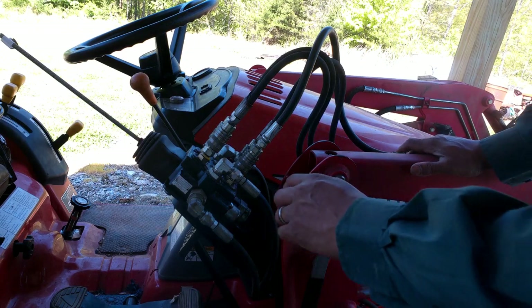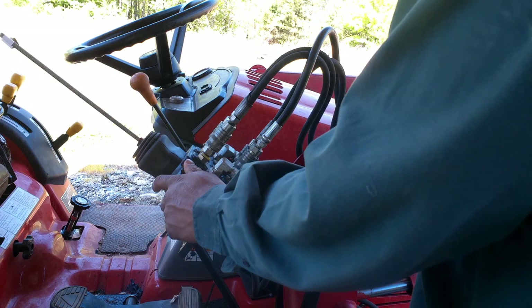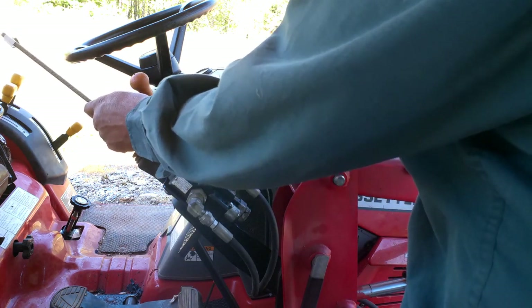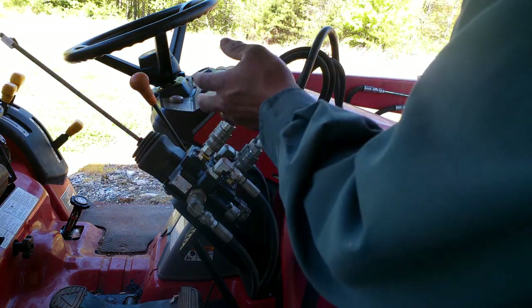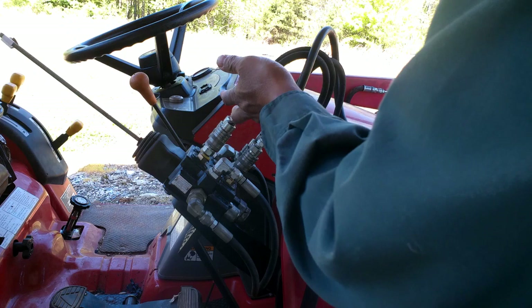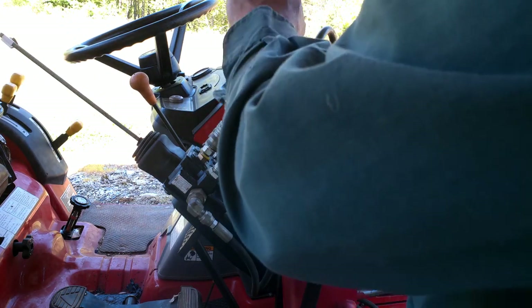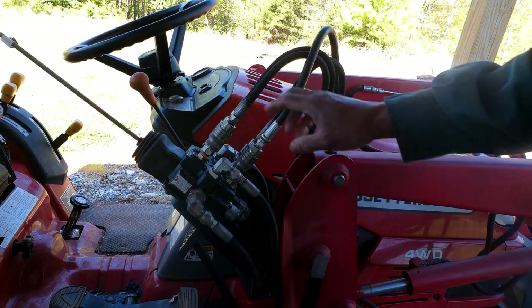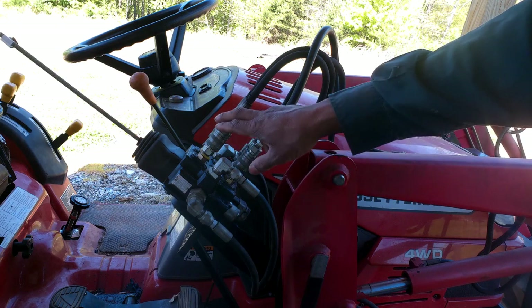You may have saw my previous video where I made a lever for this little tractor. The problem I'm having now is when you operate the control, the bucket won't function right. At one point it just went limp — I couldn't even get my tire to pull up, it just dropped back down. So I'm gonna work on this and see what's going on.